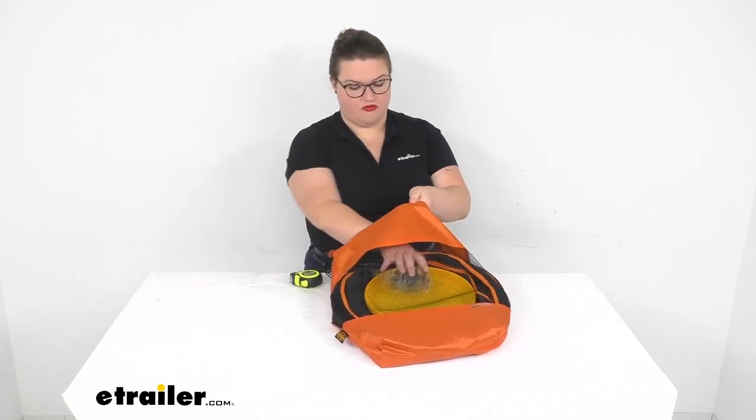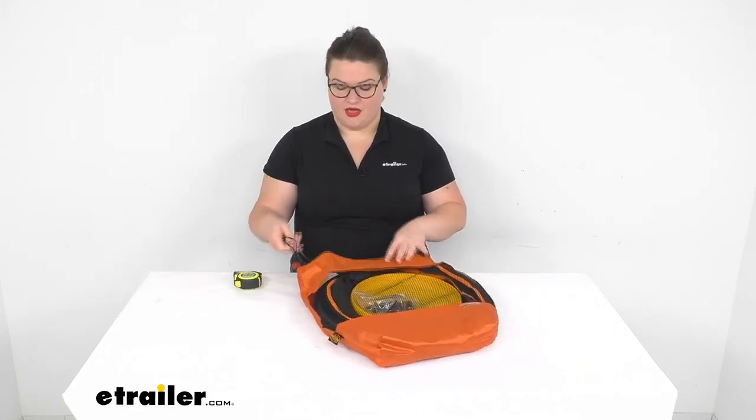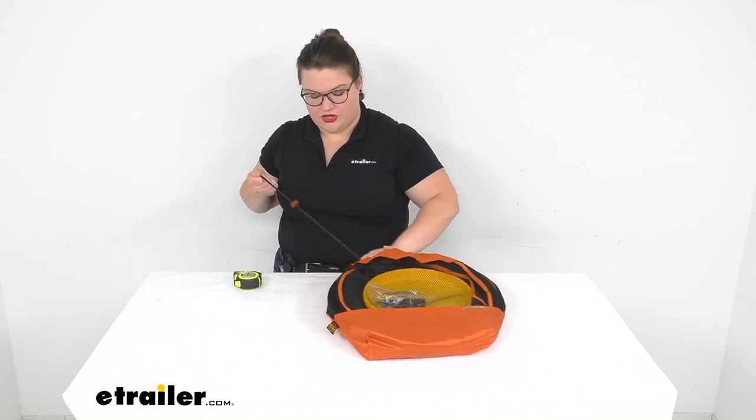You'll be ready to go for the next adventure. That pretty much does it for our look at the Outside Inside Freestyle Barrel Toss game. I hope this has been helpful in deciding if this is the right game for you. We do have a lot of other activities in the outdoor camping gear here at eTrailer.com, so check it out. Thanks for watching.